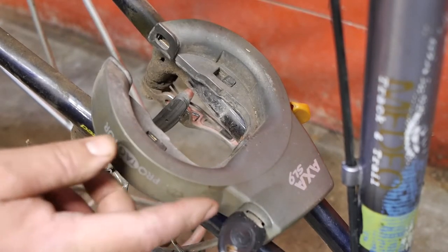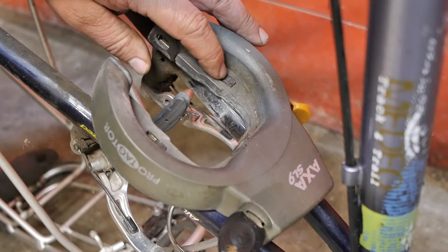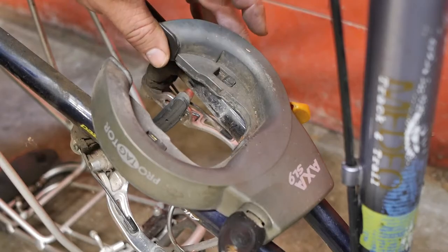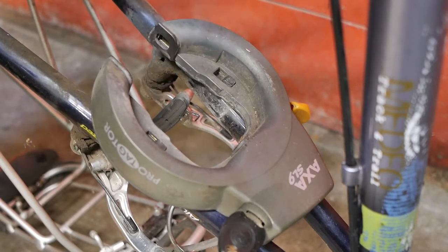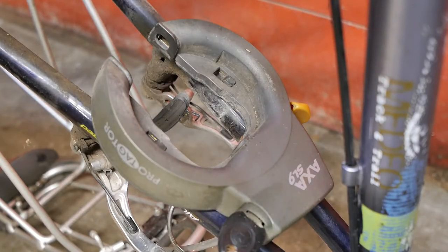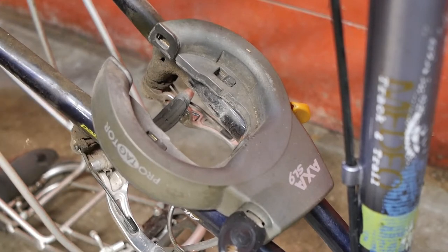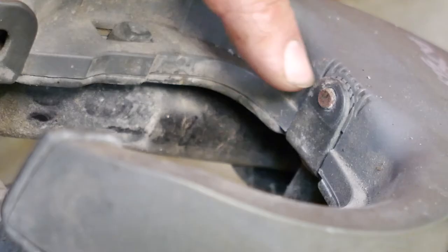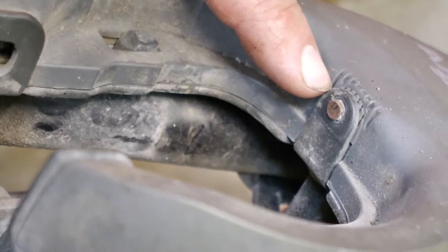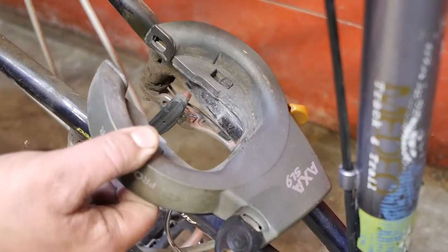Here is another AXA SL9 ring lock mounted to a Gazelle frame, and here you can see that folded over tab I was talking about. Same question: how do I remove this? Since this is an aluminium frame, I have no problem cutting this one up. I already had to cut off this fastener here that was fixed to the mudguard.